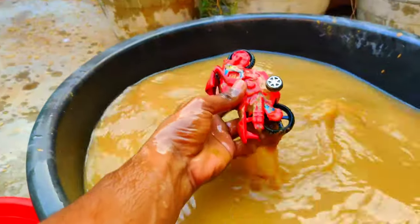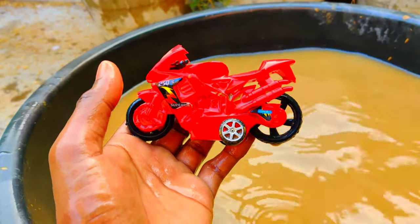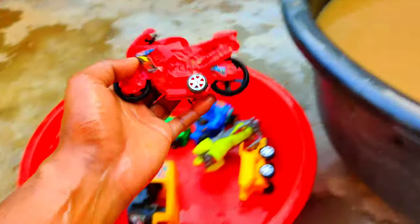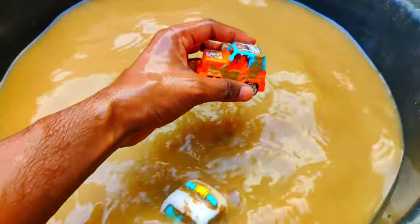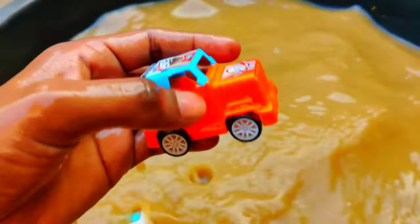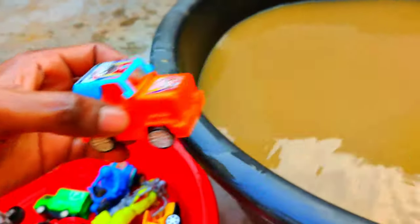And here we have a red color bike, guys. Look at this — this is a red color bike, beautiful design, beautiful color. And guys, here we have more toys — let's clean and check out. Let's clean this one first. Wow, guys, this is a colorful jeep, a four-wheeler jeep with amazing color — sky blue and orange color.